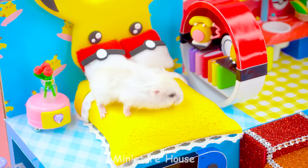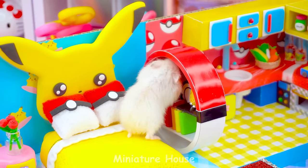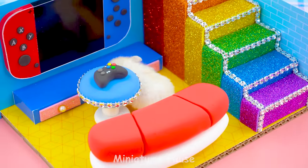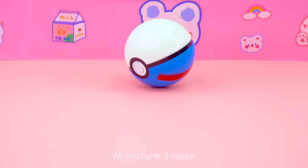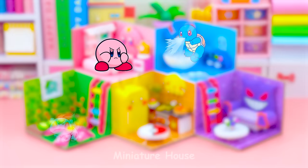I will play hide and seek with Pikachu. And look at the fish on the other side. Who's that Pokemon? Come on. Hi. Hi. Hi.